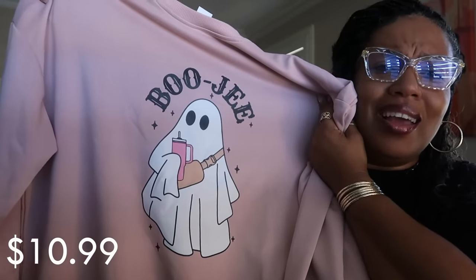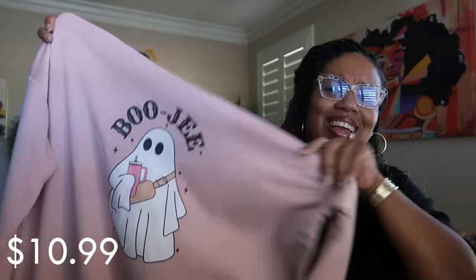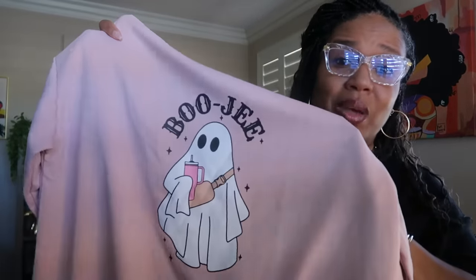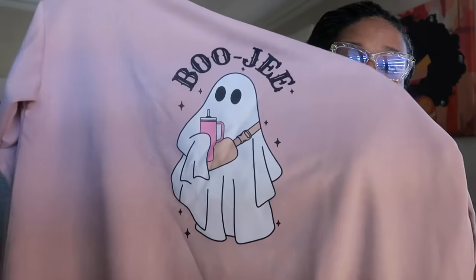The last sweatshirt is $10.99 — this is the one I was getting confused with. It's light pink and it says 'Bougie,' but the ghost has a Stanley cup and a little crossbody bag. I thought that was fun and cute, so I got that one as well. I like my shirts to fit a little oversized so they'll last and I can pull them out every year.